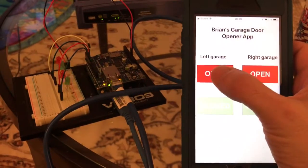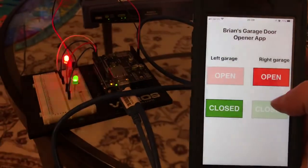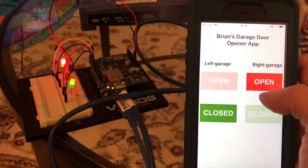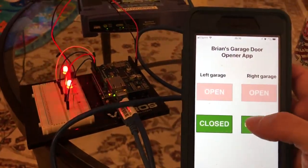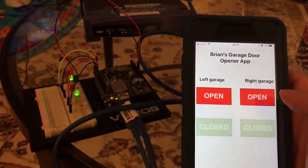If I choose the left garage door to be open, I see the top red light blink and the bottom green light blink. I can then select the right garage door to be open and both red lights should start blinking, and I can finally reverse the process to get back to the green lights blinking.